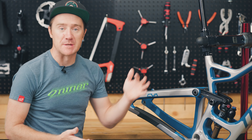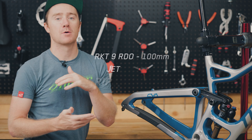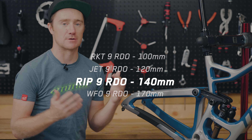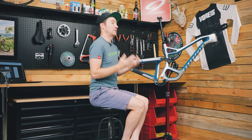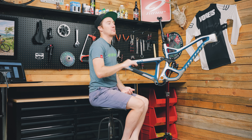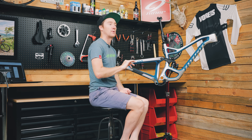Out of the four full suspension bikes in the Niner lineup, the RIP 9 RDO sits in the middle along with the Jet 9 RDO. What separates the two bikes in the middle? Well, if you are more of a gravity oriented rider you may want to head for the RIP. If you're more of a pedaling efficiency and long days in the saddle rider, you may want to head for the Jet.